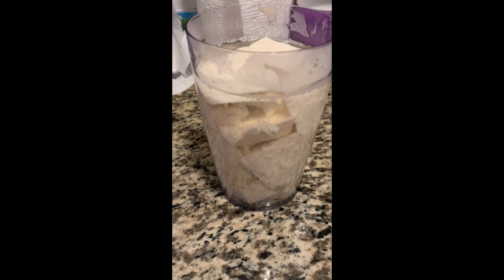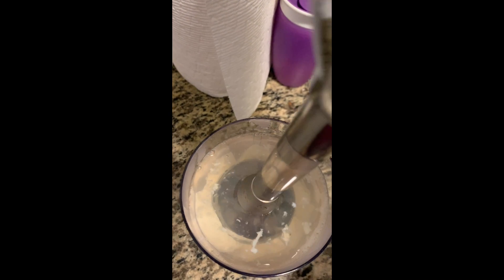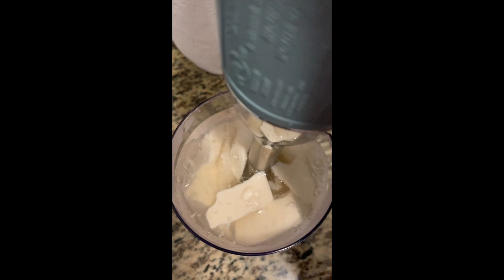The next step is to simply blend it. I use the hand blender, but I could also use a baby food processor. It takes only a few minutes — pretty easy.